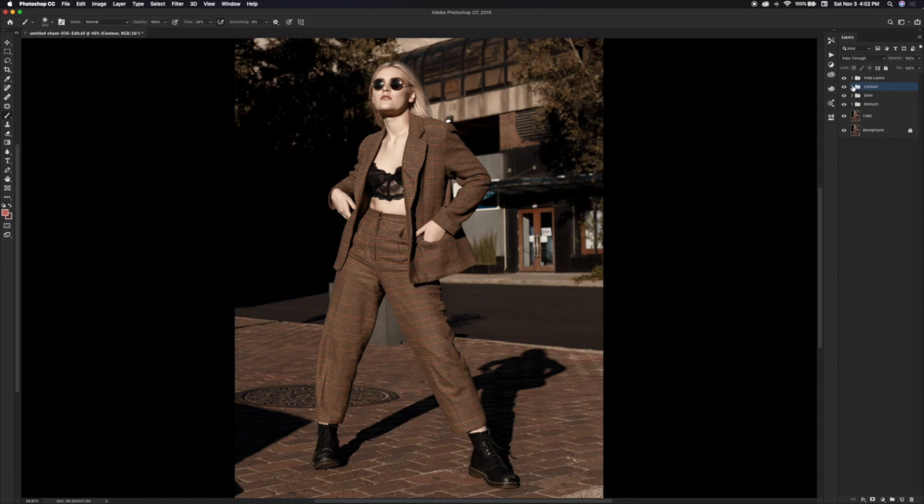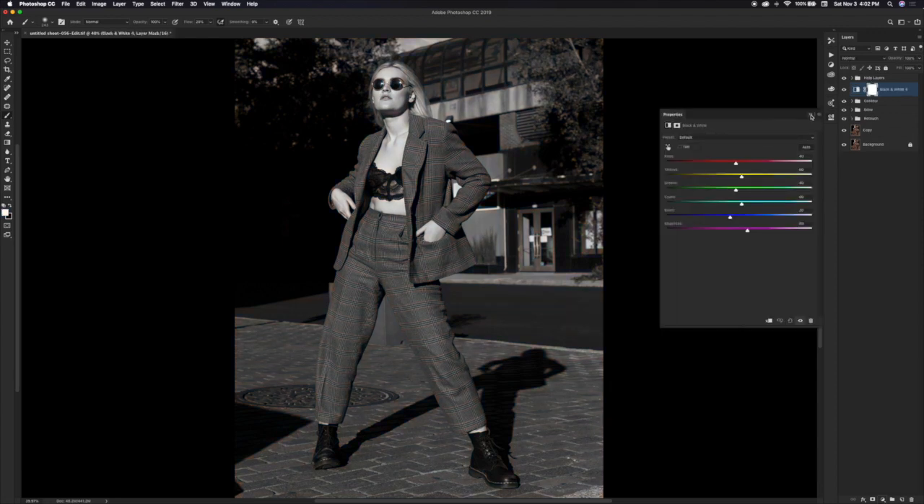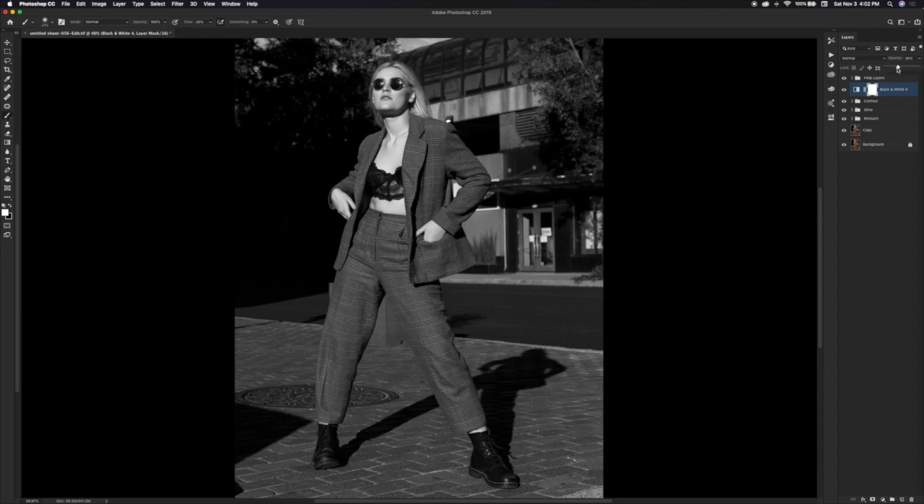So that is a way to do contouring. I'm going to make a group and name it 'contour' just to stay organized. Now we're really going to get into the actual color grade. The first thing I do when I begin color grading is desaturate the image just a little bit. I like to create a black and white layer, close that, and knock my opacity down to about 20 or 30% depending on the image. I always recommend doing that before you begin color grading because it tends to hold color a lot better.